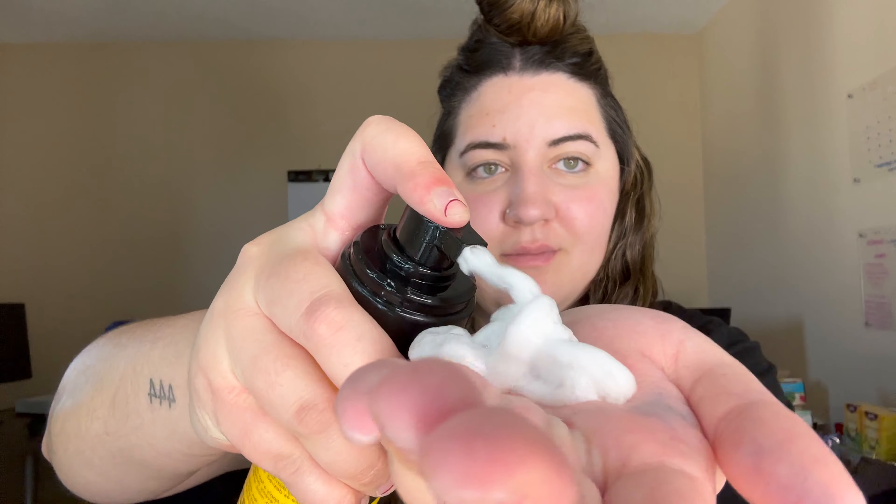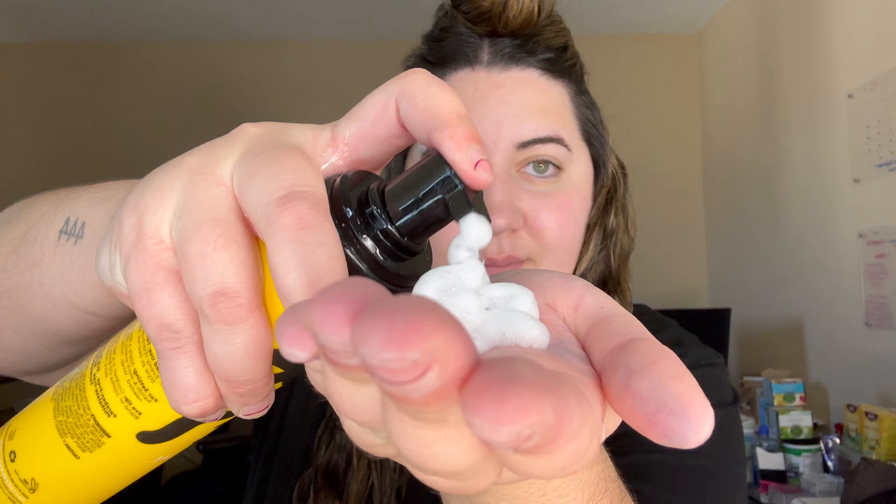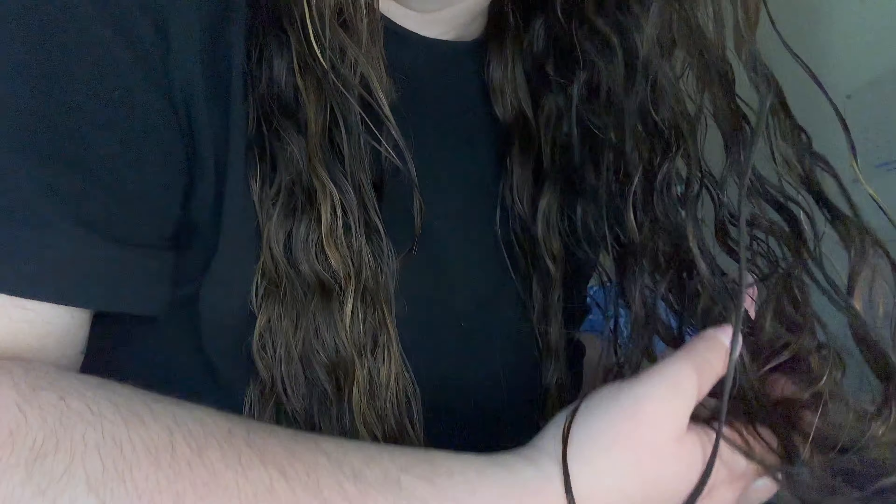Now that I have the leave-in cream in, I'm going to take my curl mousse from Pattern and I'm just going to run this through my hair, and then I'm going to scrunch up the hair.